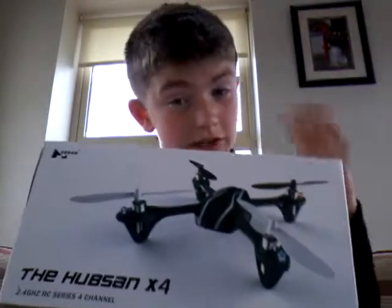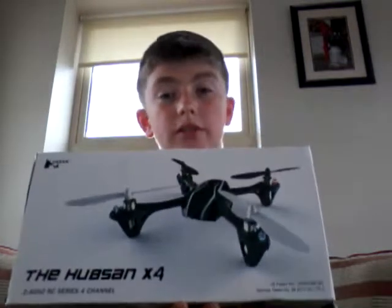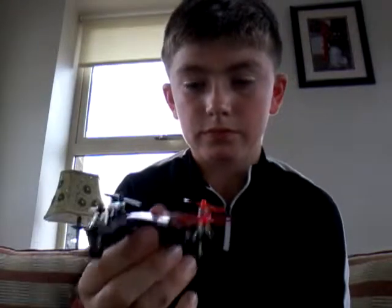The other day I got a package in the post — I got a drone. You might think it's bigger but it's actually a small one. When I got it, it didn't work, but I tried to fly it. It came with another body, so basically I have two drones.